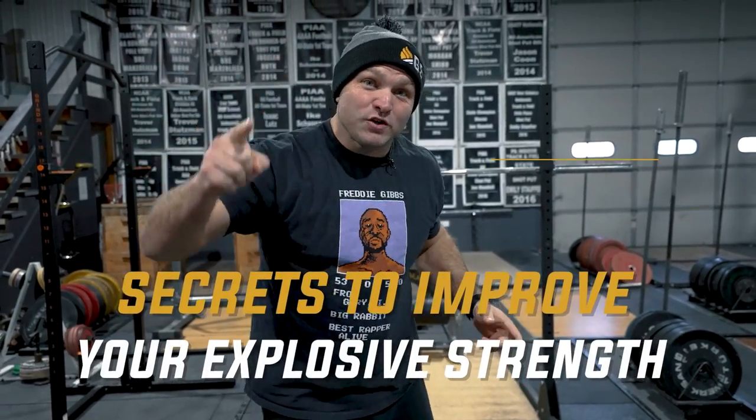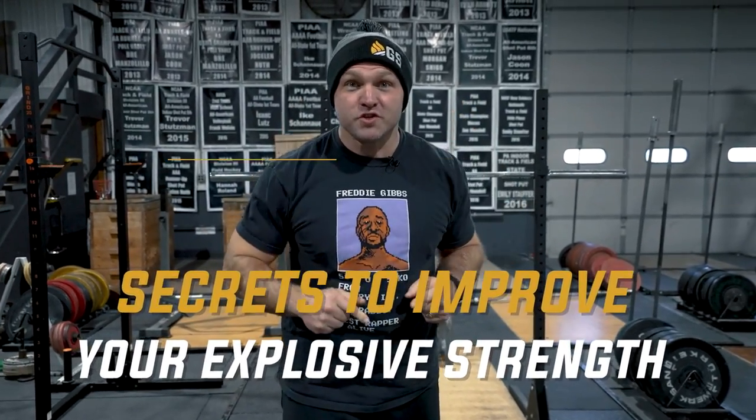I'm going to give you one of the best secrets that you can use to increase your explosive strength, and we're going to start right now.